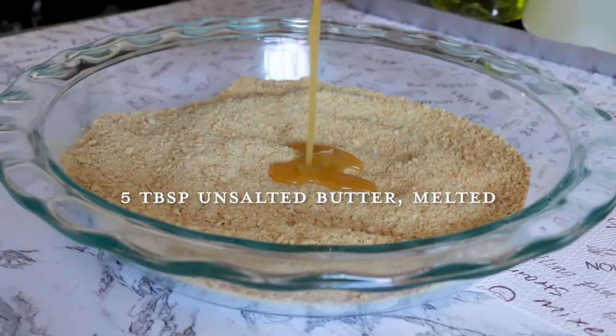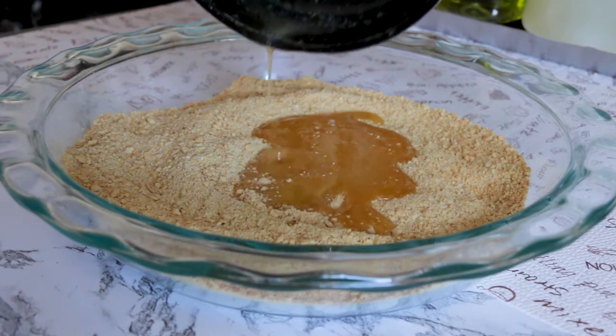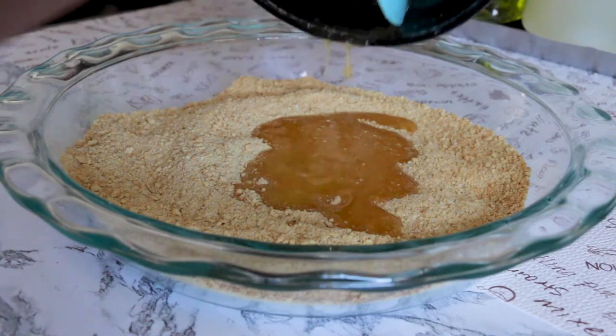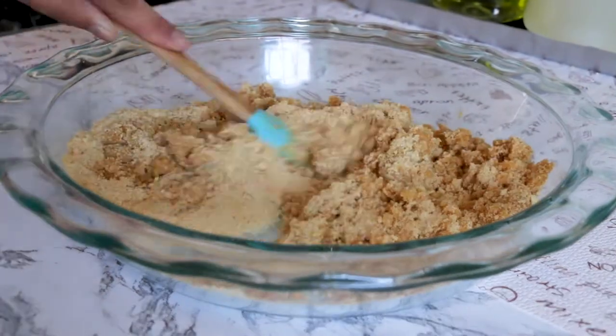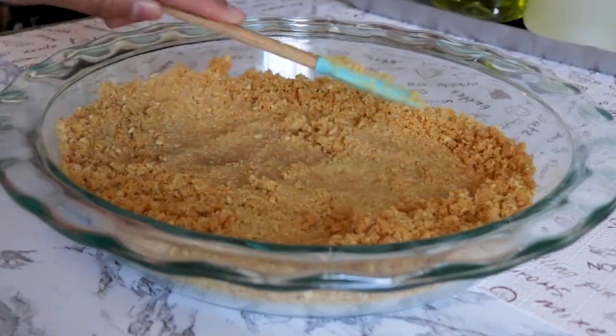Then add five tablespoons of unsalted butter. You can use salted butter if you want — just remember that if you do, you don't have to add a pinch of salt to the crumb and sugar mixture. Mix all of the ingredients together until well blended, then press firmly onto the bottom and up the sides of the pie dish.